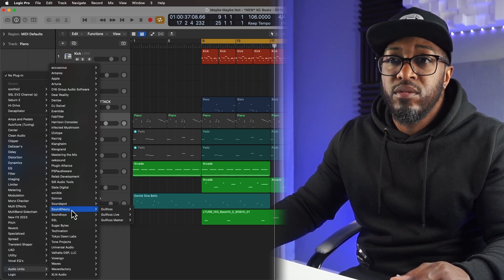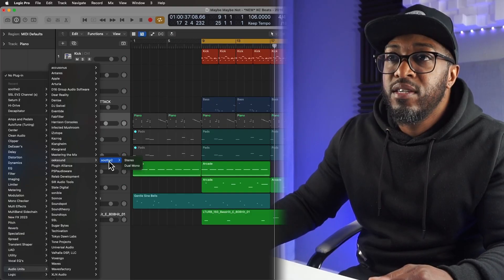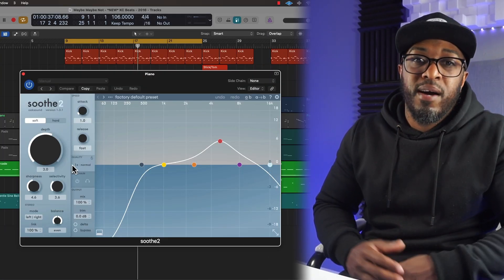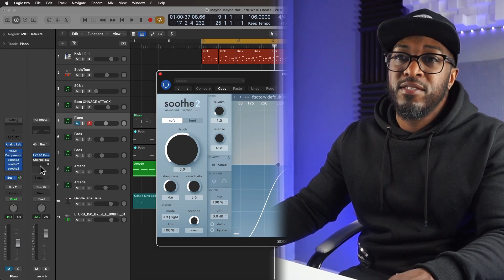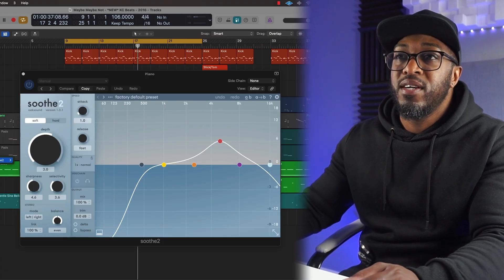Soothe 2, which is by Wixand — I completely forgot. So I'll click that and then it's gonna bring up. That took forever. Find the empty insert slot, press Control, type what you're looking for — you're in.